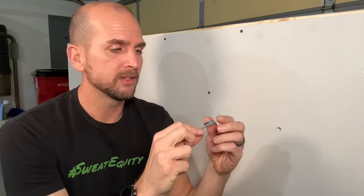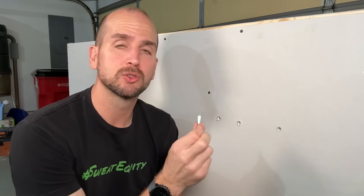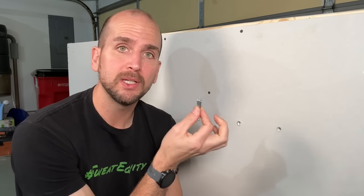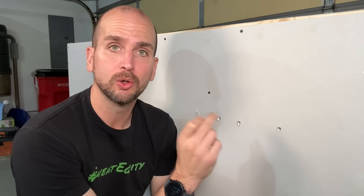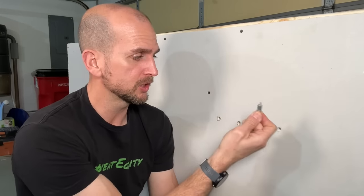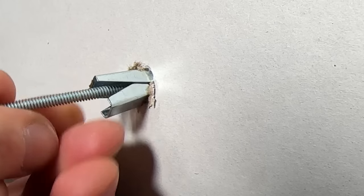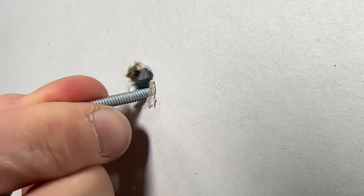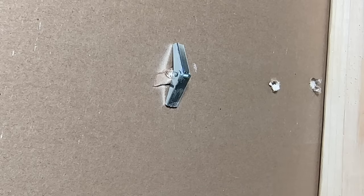I prefer the one-eighth of an inch because usually if I have damage at the original anchor, I don't even have to drill a new hole. For the one-eighth of an inch toggle bolt you're supposed to use a three-eighth drill bit, but usually you can just compress those wings and work the toggle bolt through the wall, pushing it in, and once it's through the wall those wings will expand on the back side.